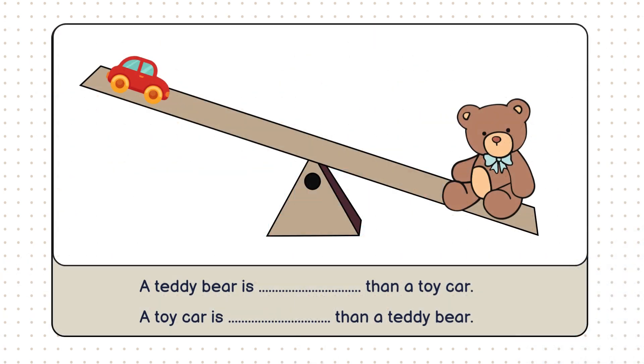Let's see what we have next. On the right, we have a big teddy bear, and on the left, a small toy car. Which one is heavier? Yes, the teddy bear is heavier. But let's see why. If you look closely at the scale, you can see the side with the teddy bear is lower, which means it weighs more.